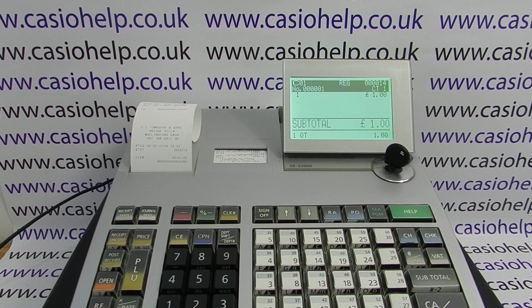For more information on using Casio cash registers, please visit casiohelp.co.uk or subscribe to the Casio Help YouTube channel. Thanks for watching.